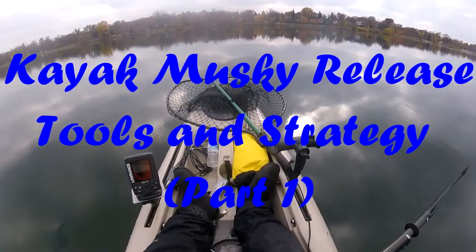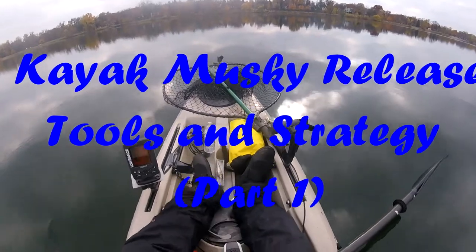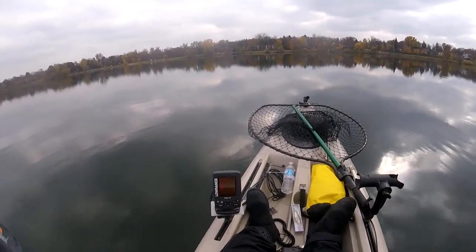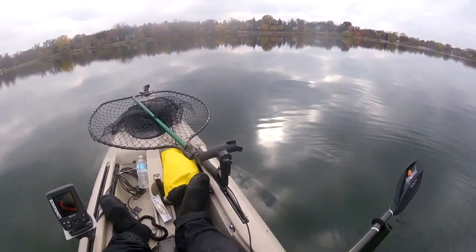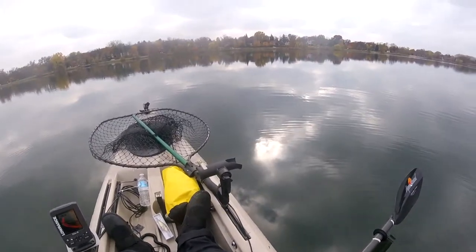Today we're going to talk about kayak muskie release tools and strategy. The most important thing is to wear a PFD — you shouldn't be out on the water without one.